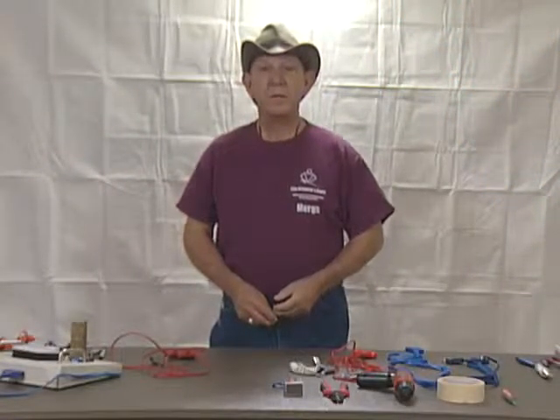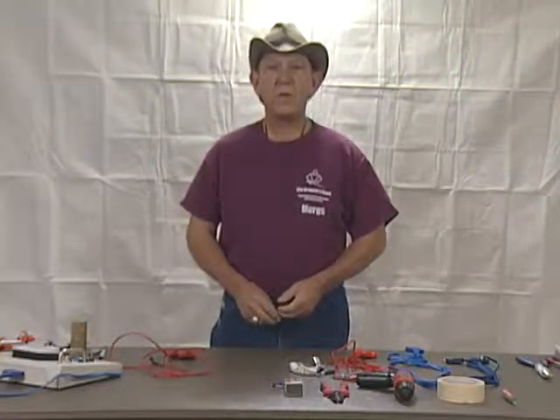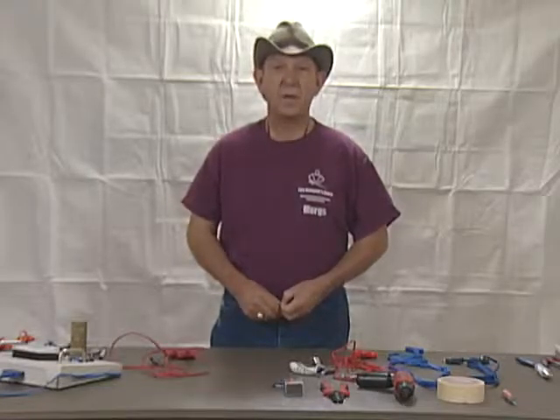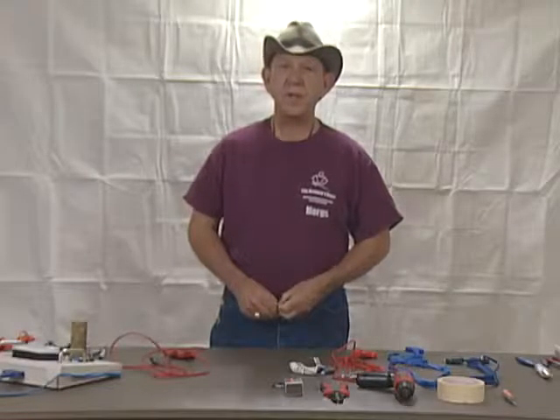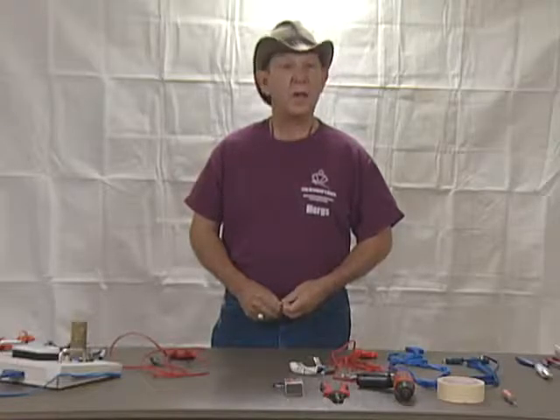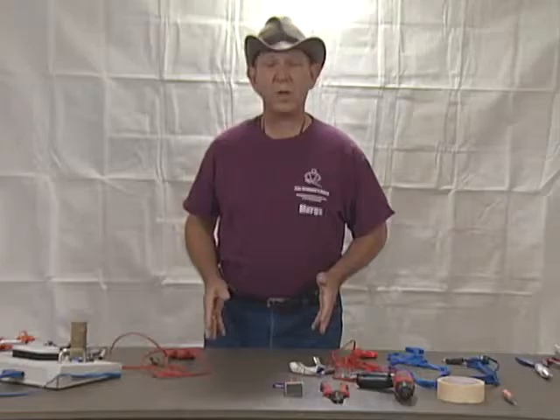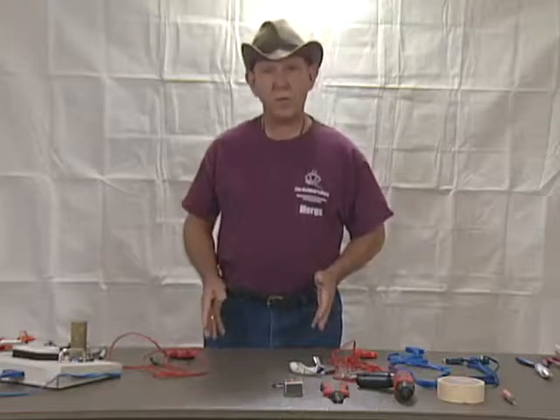Welcome back. This video will cover the inspection, maintenance, and repair of body cords. This is the first in the series, and the reason being is that 99% of the problems that we've discovered when we come to a strip call at a national event are body cords.